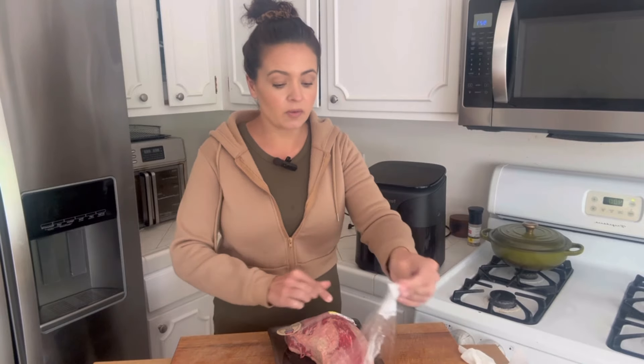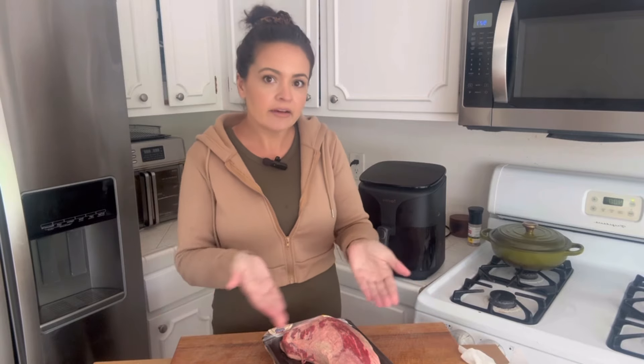We are going to start with a tri-tip first. I just got this at my local grocery store. It is a popular cut in California, usually on sale for about $4.99 a pound. If you can't find a tri-tip — I don't know why it's so hard to find elsewhere since it's in every cow — you can ask your butcher, but picanha would be the next closest thing. It's pretty similar, just with a thicker fat cap on top.